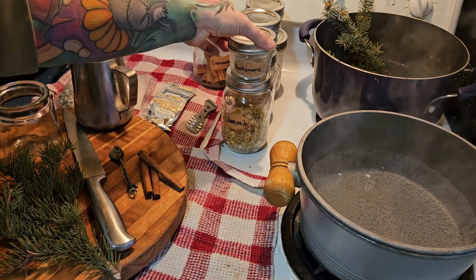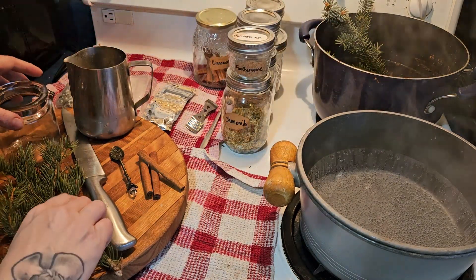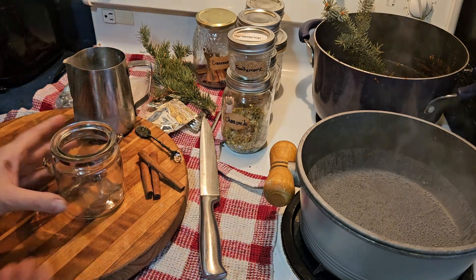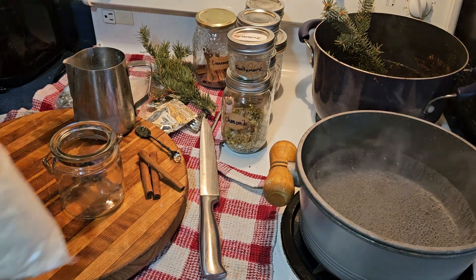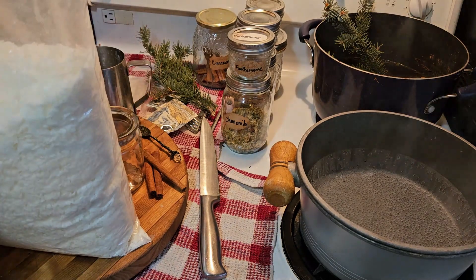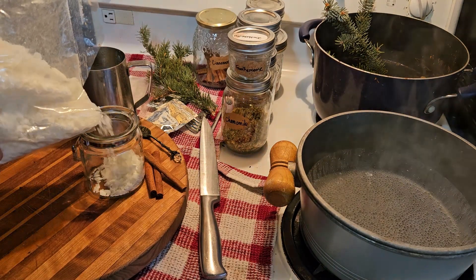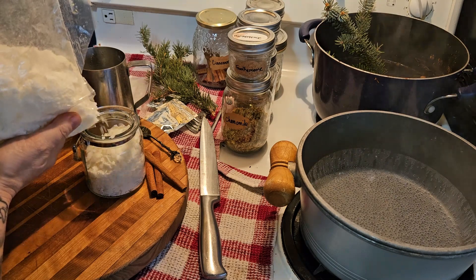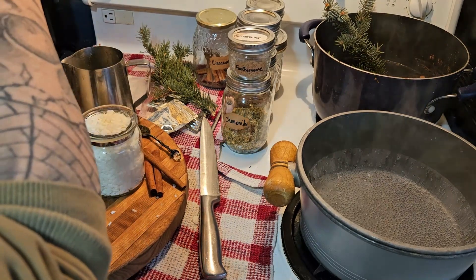I've got my double boiler going with some spruce and pine picked out, and my candle container ready. I like to use soy wax — soy wax is one of my favorites. I use the flakes; it burns so long. It costs a little bit more but it burns four or five times longer than other candles.